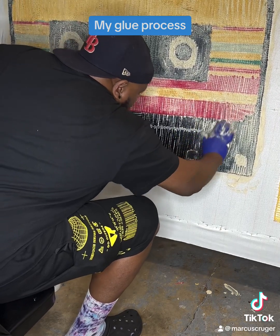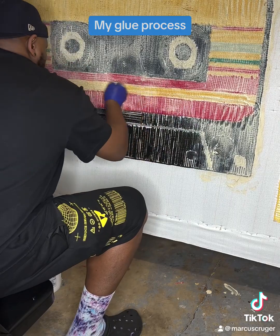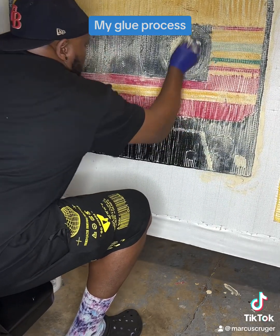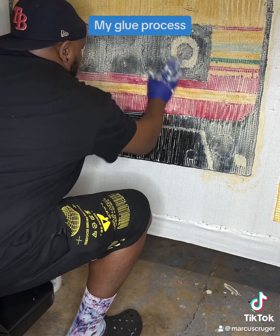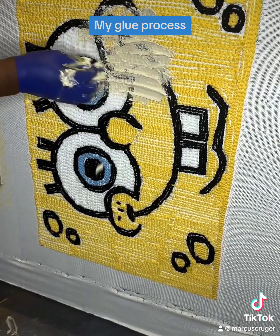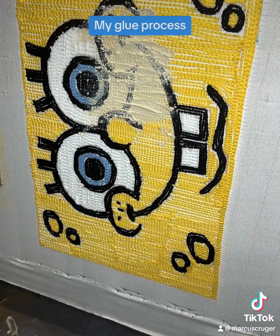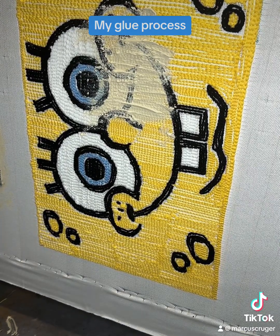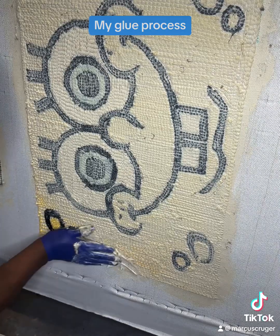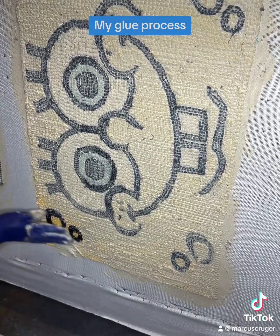Once your glue dries, you may see some places where you need to put more glue — that's fine, you can just go back in later and add it. You don't want to glue too heavy, like I used to. It used to take probably 48 hours and some change for one rug to dry because I was putting too much glue. So go in, get a decent amount on your rug, fill in all the lines, and if you need to refill later go back and do that. If you glue too heavy, you're going to waste a lot of time.